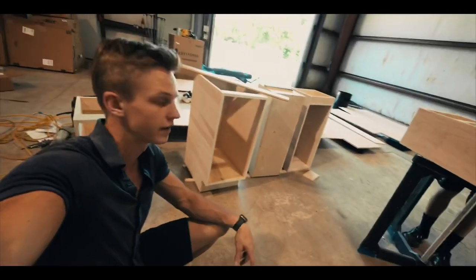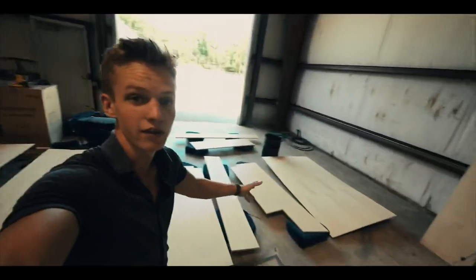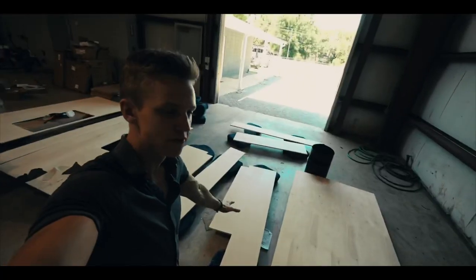All these right here are cabinets that are going to be in the master bedroom as well. Basically all of this right here is for the master bedroom — bed frame stuff.